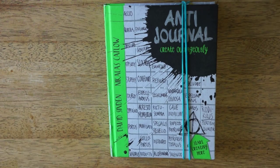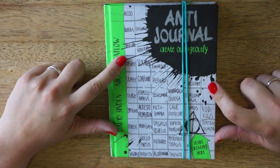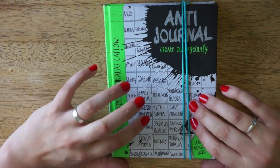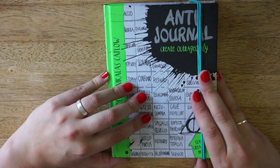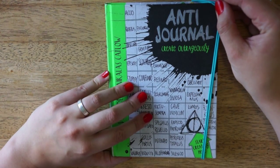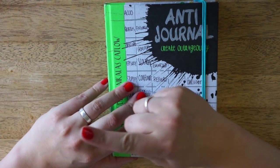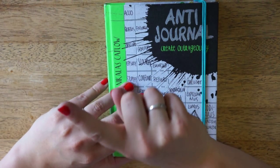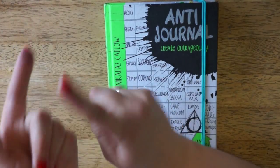Hey, and welcome back to Caloult Creations and another flip-through of the pages I have completed so far in my anti-journal. If you are interested in seeing my previous flip-through or one of the other videos I made with my anti-journal, I'll leave some kind of annotation or card or something in this general area here for you to click.